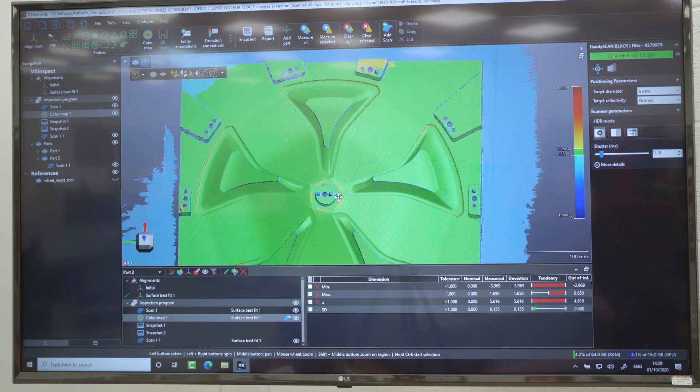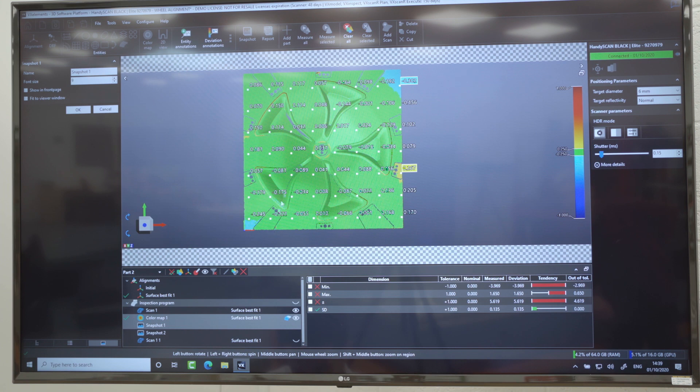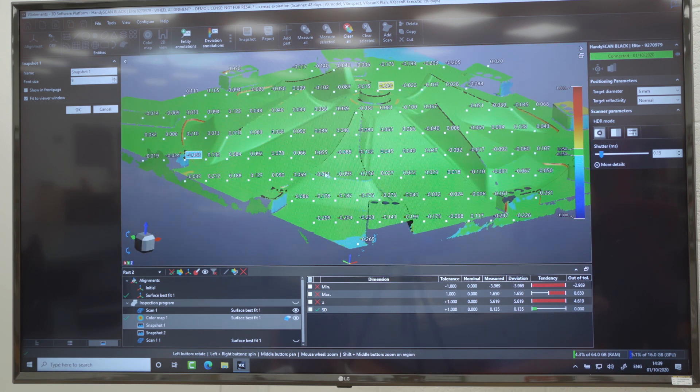We came away feeling very confident. We knew what we needed to do and what we needed to achieve, so we were able to hit the ground running essentially when we came back to Polar and started.